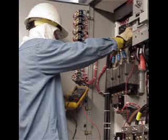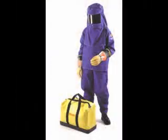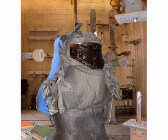You certainly would not want to be close to something like that, so great caution is required when measuring or working near high current and high voltage conductors. Special suits like this are used to protect technicians when they have to work on live circuits — this one was exposed to an arc blast.